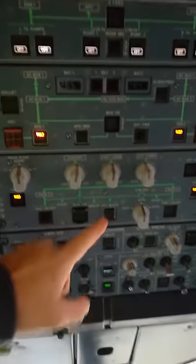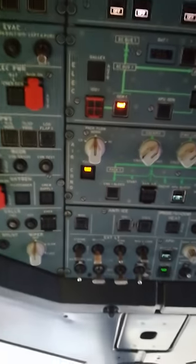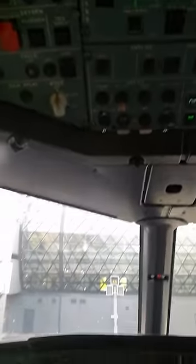Bleed — turn the bleed on to heat a little bit, so our dearest crew members, especially female ones, don't get sick and don't get cold.